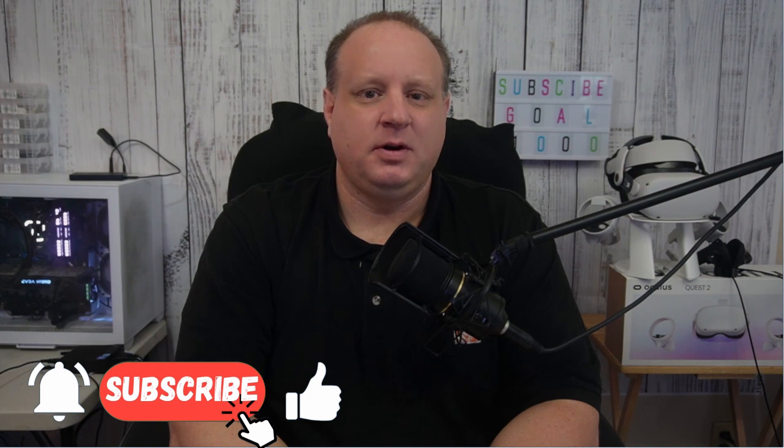Did you find these tips helpful? Let me know in the comments, and if you have any other suggestions, be sure to let me know those as well. Thanks for watching, and happy gaming!